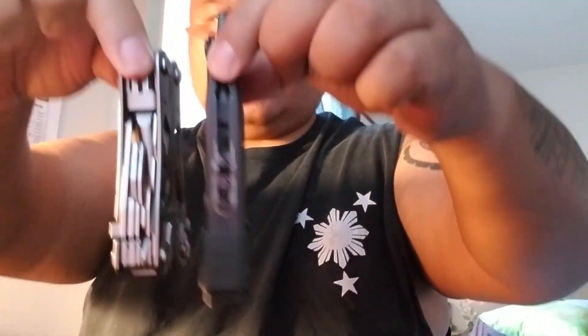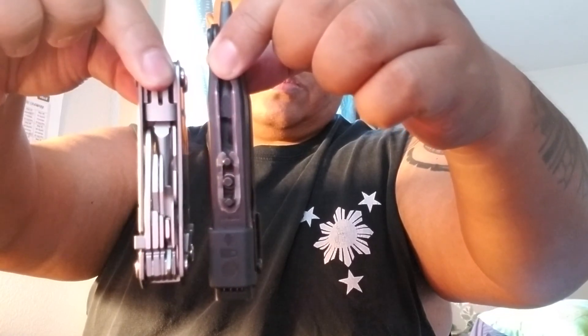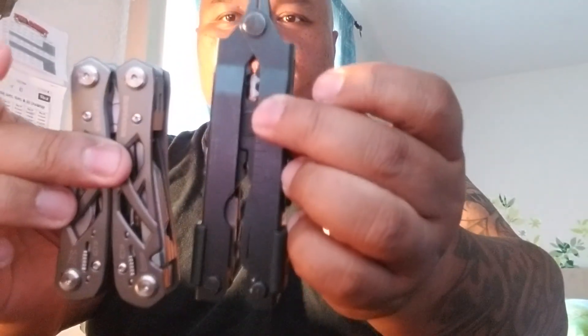There you go — that's what it looks like closed. The MP600 is actually a little thinner but longer. Weight-wise, the Suspension is nine ounces; this one is a little lighter.